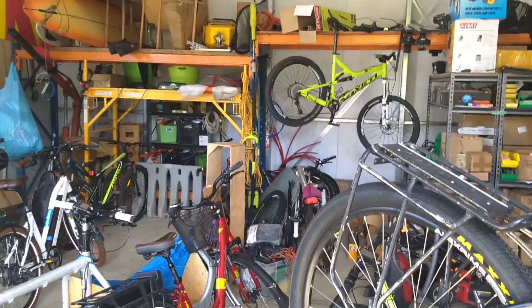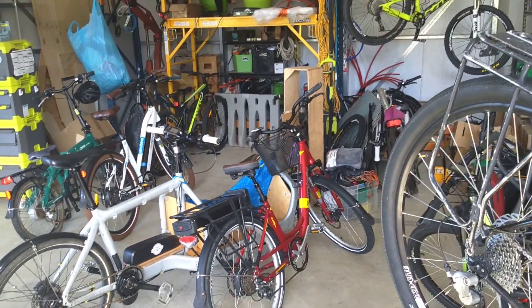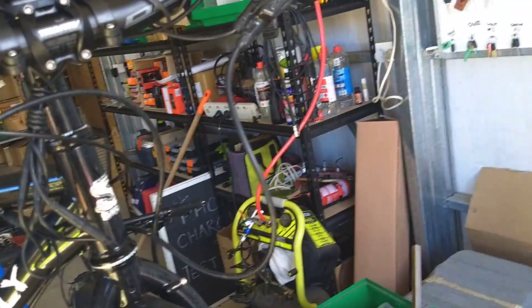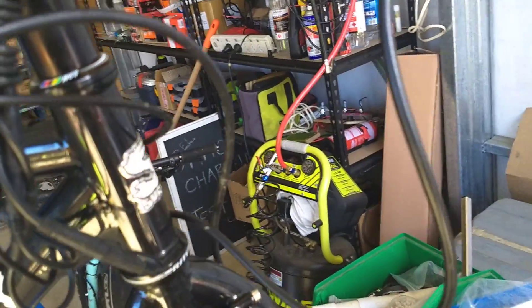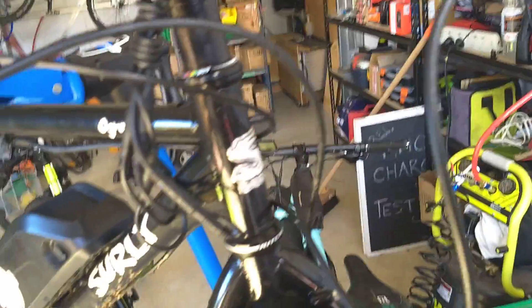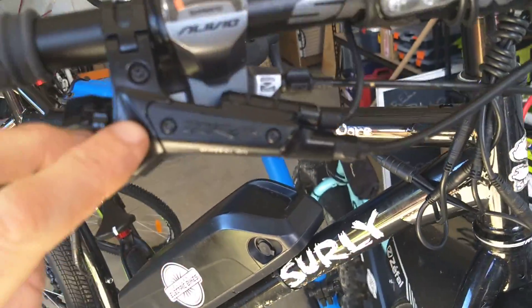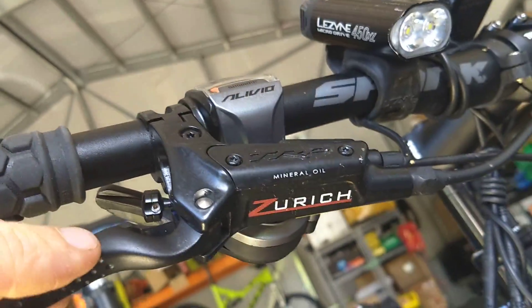I don't have any in the workshop at the moment to demonstrate, but you need about 5mm of movement. If that doesn't work for you, or if you want better brakes anyway, you can buy ones that are made for it. So this here is a set of Tektro Zurichs, which are crazy good.